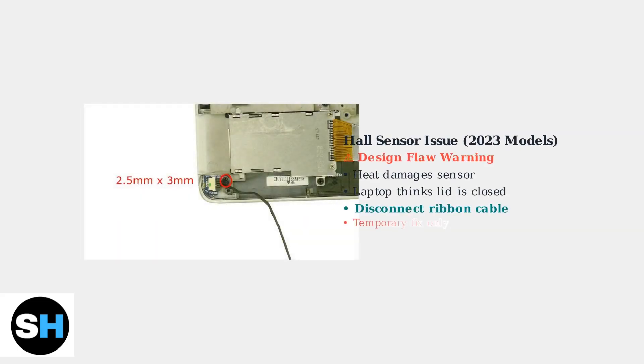The 2023 OMEN 16 models have a Hall sensor design flaw — heat damage causes the laptop to think the lid is always closed. Disconnecting the ribbon cable provides a temporary fix.